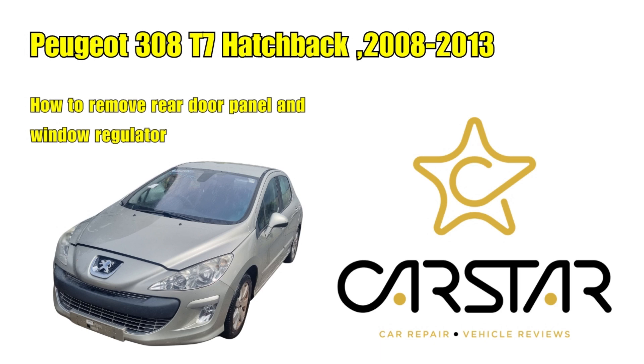Hello and welcome to another video. Today we're going to be removing the rear door panel and the window regulator from a Peugeot 387 hatchback.